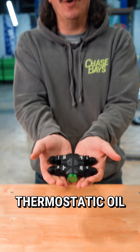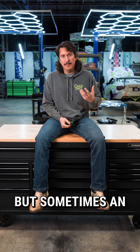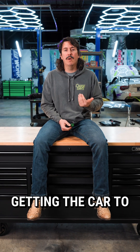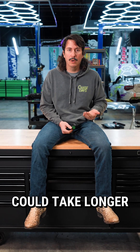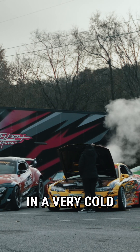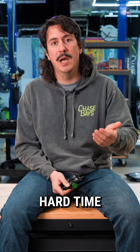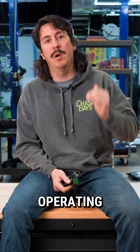Introducing the Chase Bays Remote Thermostatic Oil Cooler Adapter. It's very obvious why you would need an engine oil cooler, but sometimes an overlooked fact is that getting the car to operating temp could take longer with an oil cooler. Even when you're tracking your car in a very cold atmosphere and the oil cooler is super effective, you may also have a hard time regulating your car and getting it to the proper operating temperature.